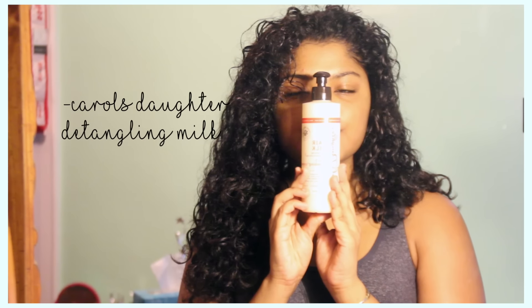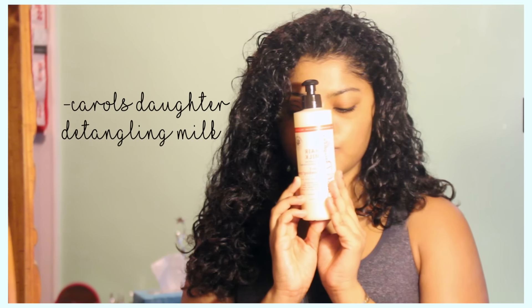To finish off my routine, I'm going to be taking this Carol's Daughter Detangling Milk and then just detangling my hair with this. I've noticed that when I do not use this, it makes detangling ten times harder. So this is definitely a new staple product for me.